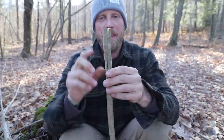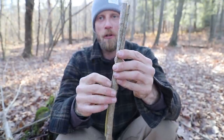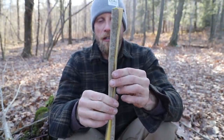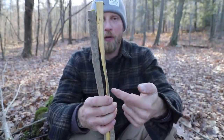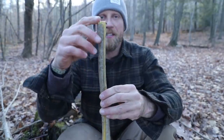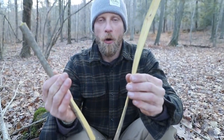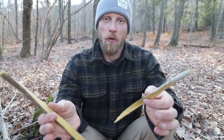Just to recap: once you start your split it's nice and even at the top, but as we go down the grain of the wood had different plans and started to push the split off to one side. If I had just kept pulling both sides evenly apart, we would have run out and not had what we needed. But by taking the heavier side — the side opposite where it's running out — and pulling that back, we can hopefully correct it and split this out. Now I have my two pieces and can work from here.